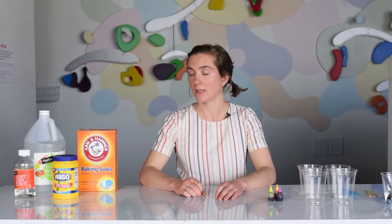Hi, I'm Mary-Kate and today we are going to be making our own watercolor paints made out of supplies that you can buy at the supermarket or even find around your house.